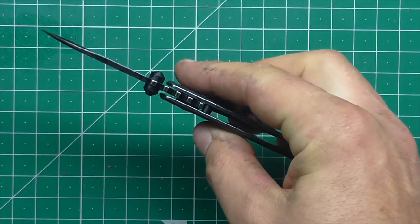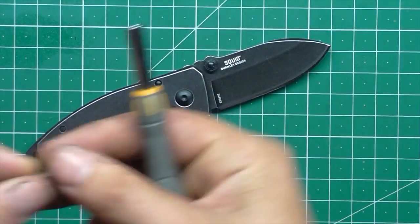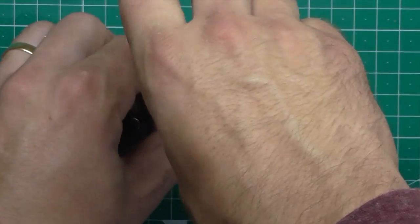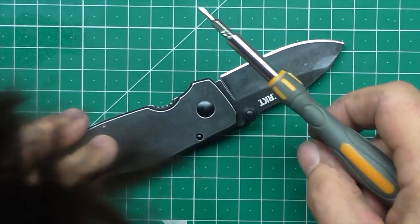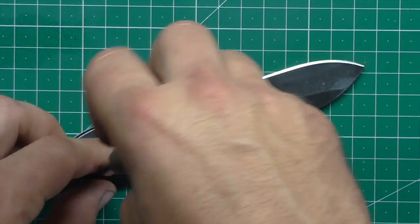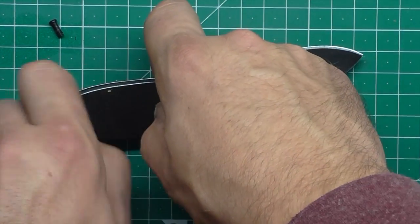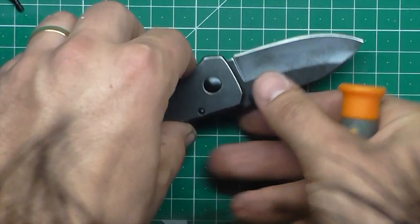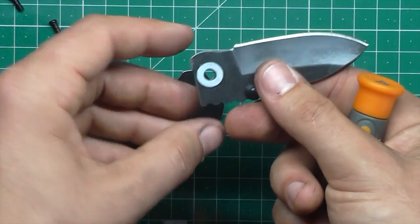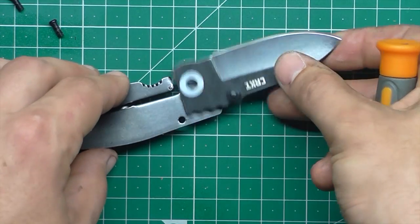The deployment is fine and smooth — it's obviously running on a Teflon washer. Let's take it apart and have a look. Just lifting this side off — yeah, just a Teflon washer in there, there's the backspacer. So just a pair of Teflon washers, they seem to be well enough oiled. Very simple knife in construction; shouldn't be too much of a bother getting it back together. I'll do that off camera.